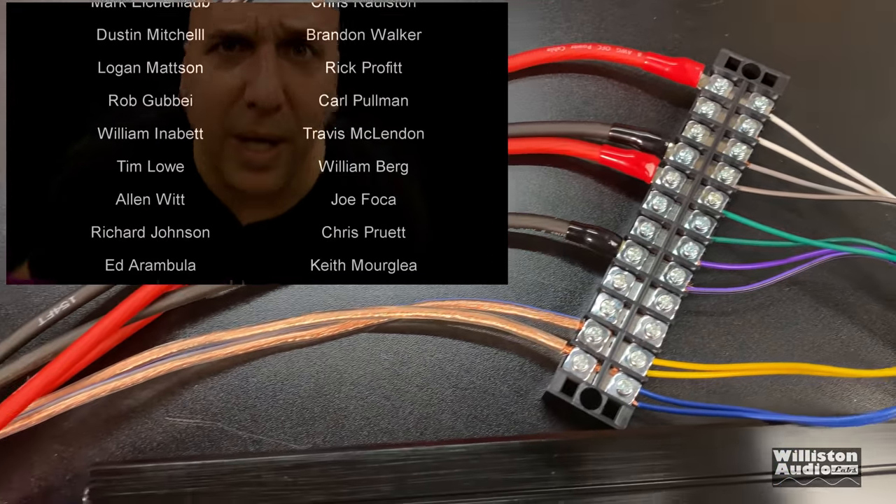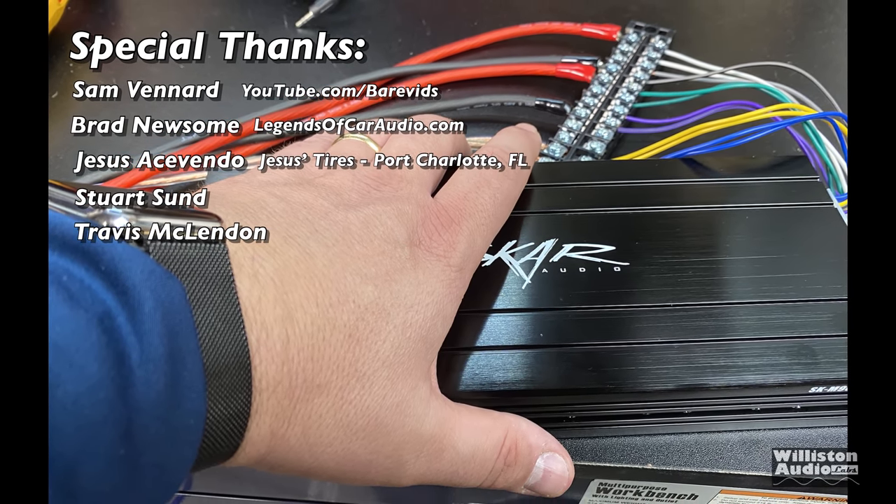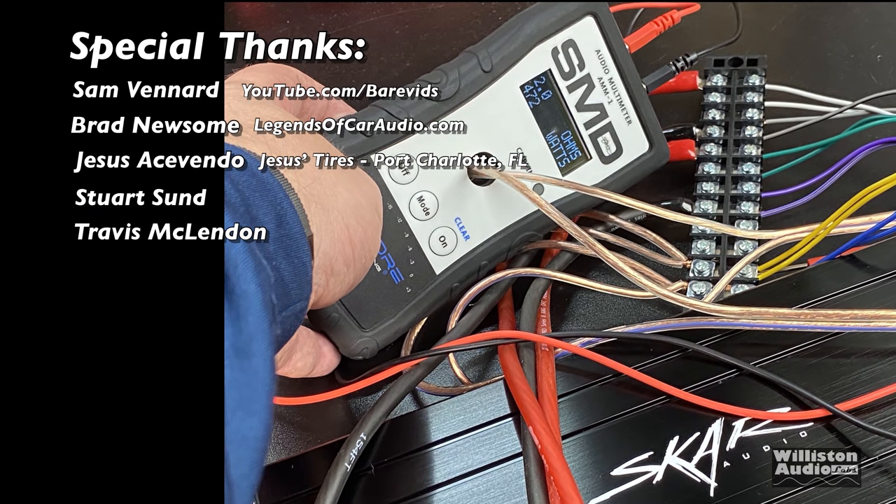Just wanted to thank you guys again for supporting me — extra thanks to Sam, Brad, Jesus, Stuart, and Travis. This is Big D, until next time — I'm out of here!